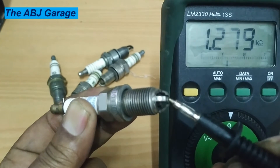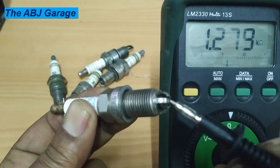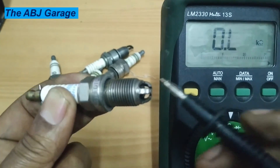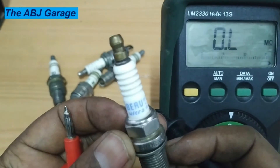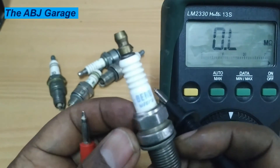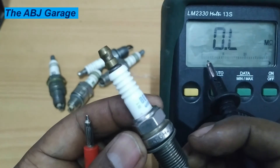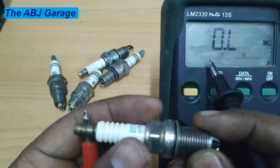On this spark plug we are getting 1.2 kilohms because this is a spark plug without a resistor. You can see there is no R printed anywhere on it, so this indicates the spark plug is in very good condition for a non-resistor type.